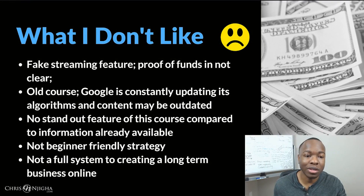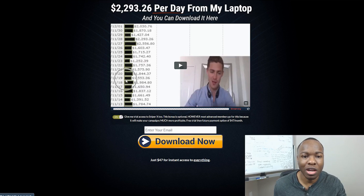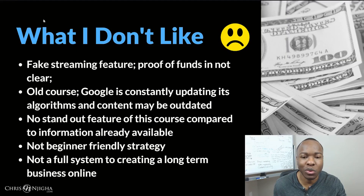But one of the things I don't like is some of the things he used in the sales video — I'm just not a fan of, like the fake scarcity feature and the proof of funds. It's not clear — we don't know if he's actually making this money himself or not. And even if it is true, it's back in 2014, so you don't know which results are actually happening now and who's actually having results today. One of my big things I don't like is that it's an older course and Google is constantly updating its algorithms — the content they have may be outdated. 2014 versus 2019 is a big gap. He's had a lot of versions of this same course since 2014 and he's just re-updated and put new headlines on — we don't know if the core content itself has been updated. And there's no standout feature compared to other information already available for creating niche websites.